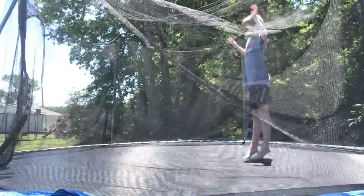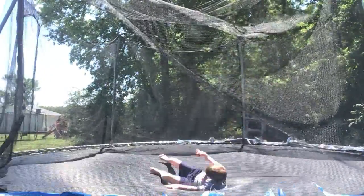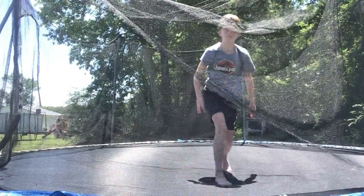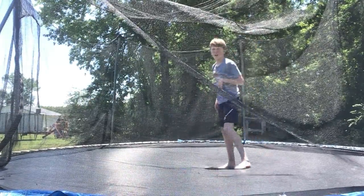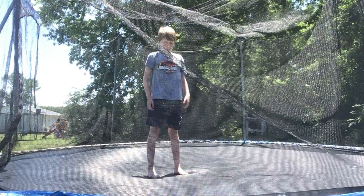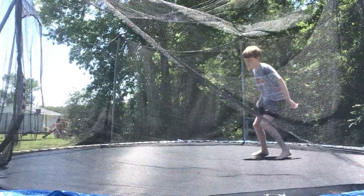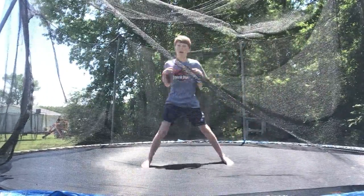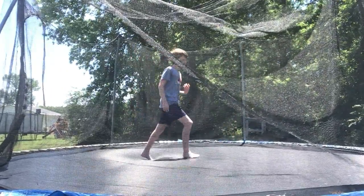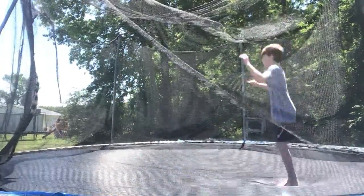I can't land it exactly, but let's get into the steps. First, if you've watched my sister's video on how to do a front 180, that's going to be helpful. Just start by doing the front 180.